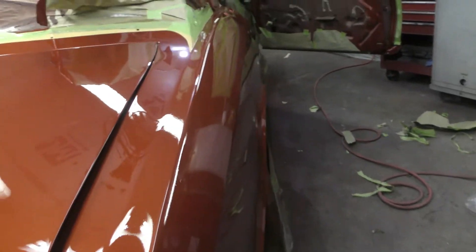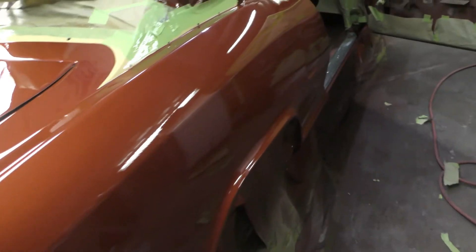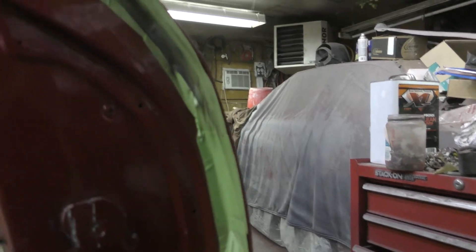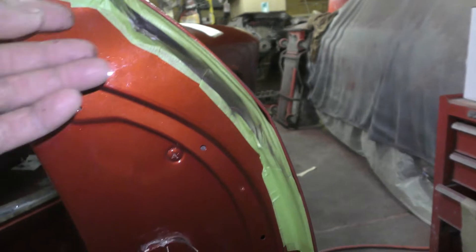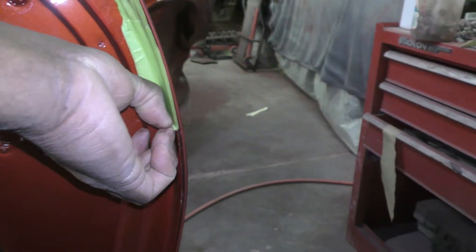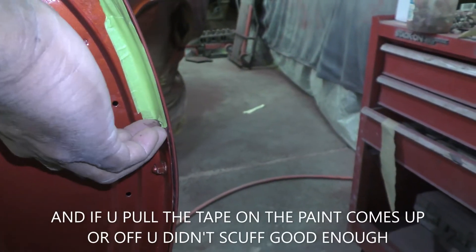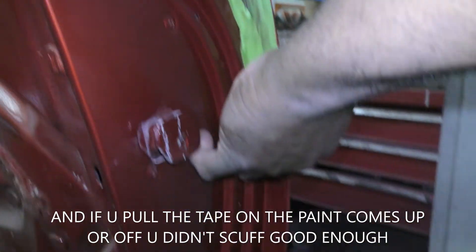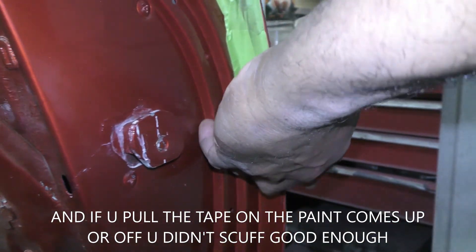Before it starts drying I have to start unmasking this car. I just want to show you why I did all this extra tape — see that black in there? That's the sealer. If I wouldn't have taped all of this off, I would be getting black all on my work that I had already done. I did a lot of masking, a lot of tape on this car.